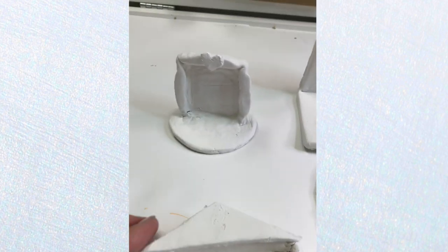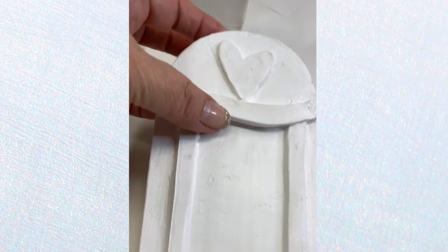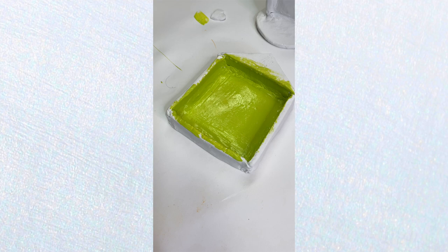Then you can sand it with a nail file, paint them all in white, and let them dry. And then I exhaled because I was like, oh my gosh, this took so long. What do I want to do with these? So I tackled them one by one.